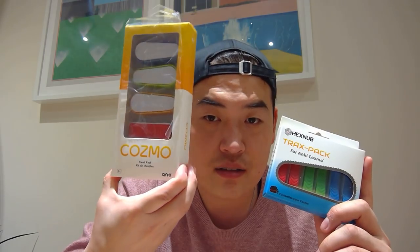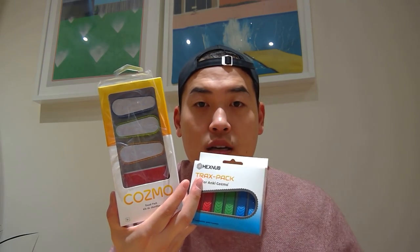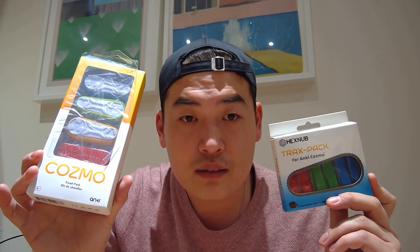I'm going to compare, because there's a theory going on about whether this original Anki Cosmo's treads actually fit the Vector as well, so I'm going to try that out. I'll probably do a quality test for all three. Lastly, many of you have been asking about giveaways — after making this video I'm going to do a bit of a giveaway for the Cosmo tracks, since many of you own a Cosmo. Instructions will be down below.